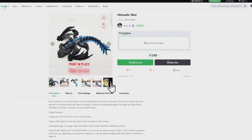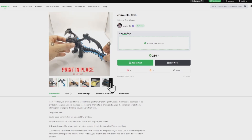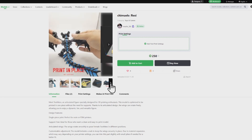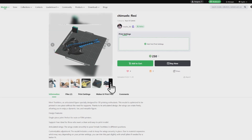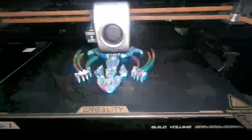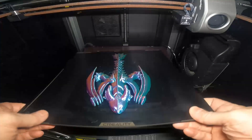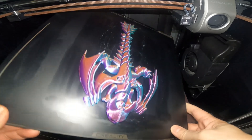This is a print in place dragon, or to me it looks like a gargoyle. There's no support with this — it's quite a clever design. When I downloaded this it was free but it's now got a price on it. It prints fairly easily and this is all printed on my Creality K1 Max.